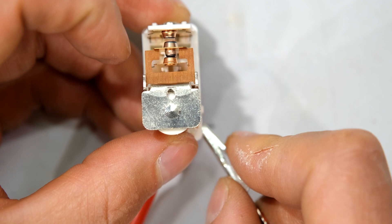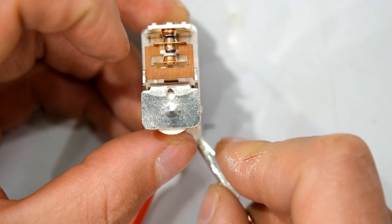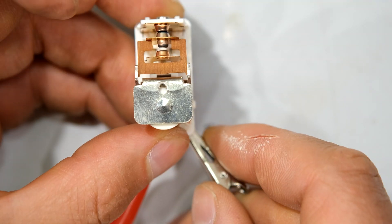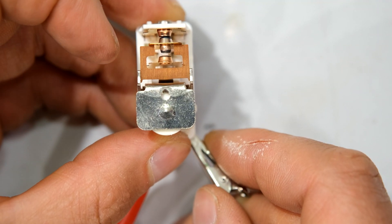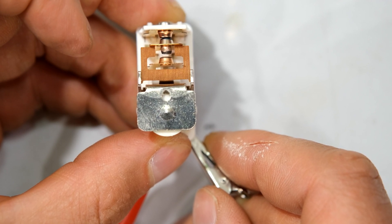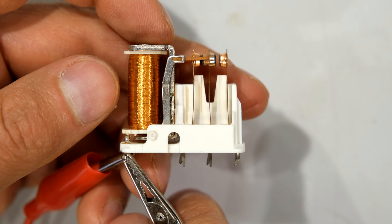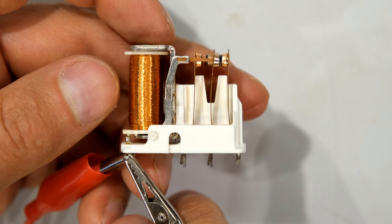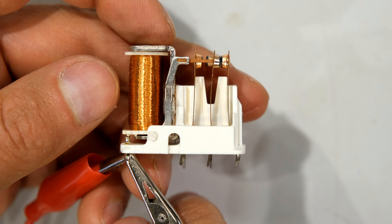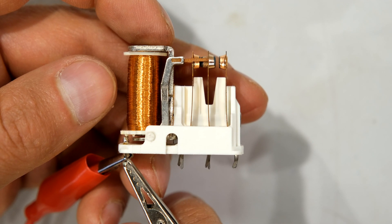This acts as a magnetically controlled switch. If I connect the supply and keep it connected you can see that the relay stays in that state. If I remove the supply you can see that the relay is now at rest. The purpose of the relay is to use one circuit to control another circuit, and the relay works using an electromagnetic force.